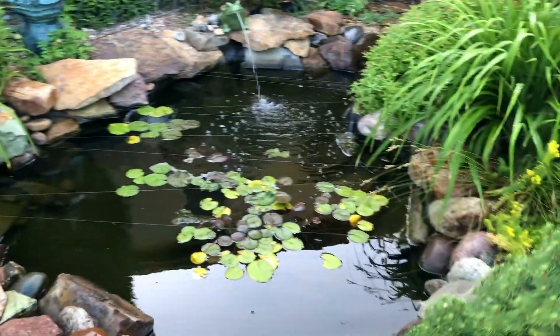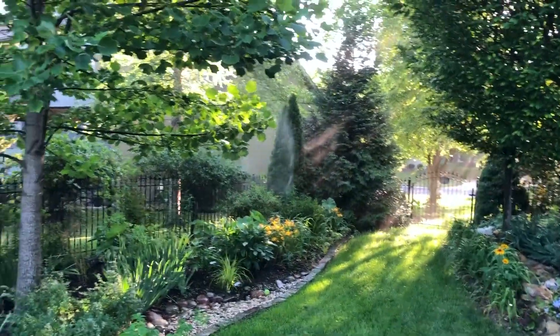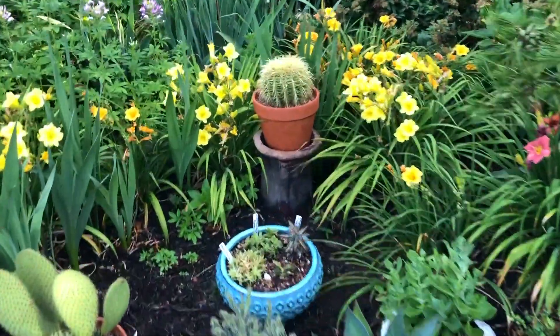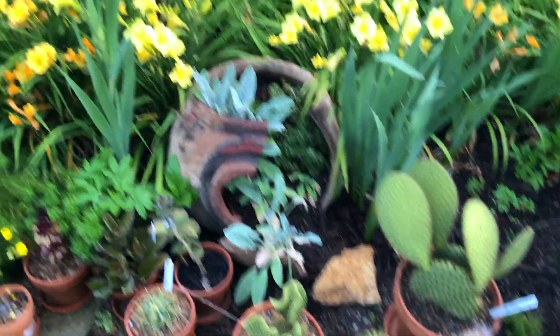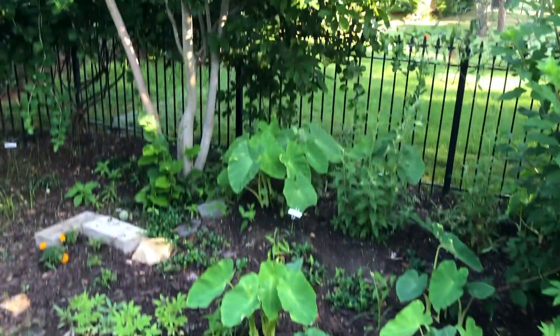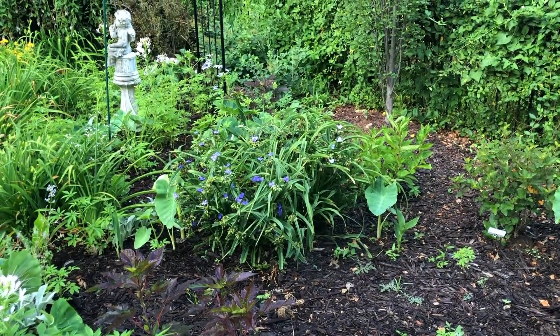The fish are still there. This area needs some weeding, but it fills in with sunflowers, pastas, and elephant ears. They seem to like this sunny location.